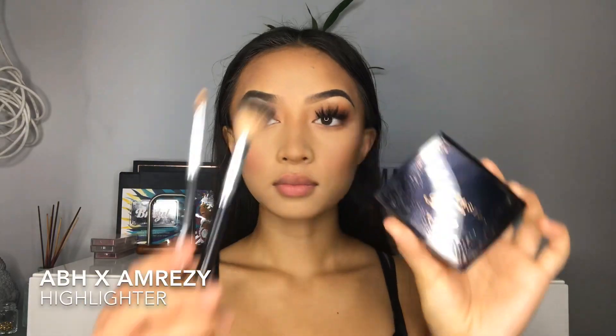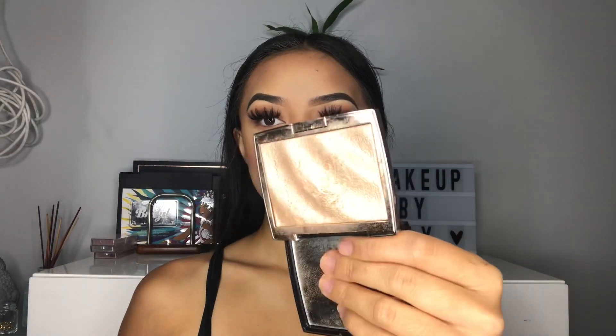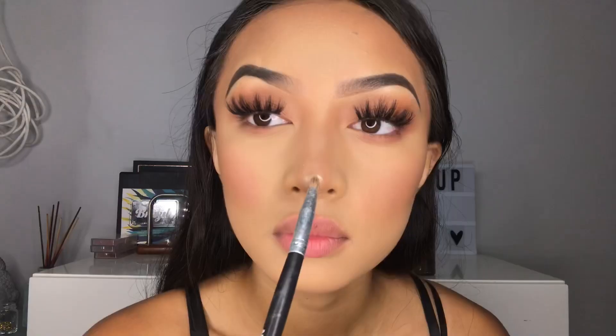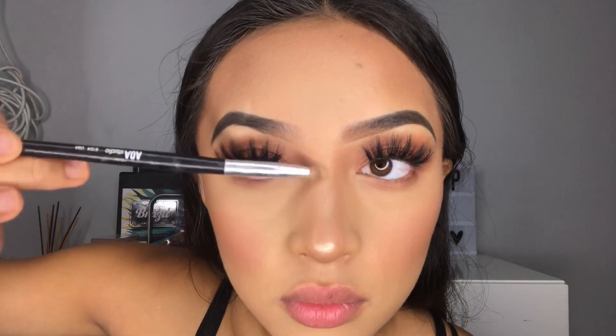For highlight, I'm going to be taking the ABH collaboration with Amreezy Highlight — look at the way it dips, you guys. Spraying my brushes will help prep for the highlight and I'm just going to be highlighting everywhere: my nose, my inner corners, my brow bones, my cupid's bow, my chin, and my cheeks.